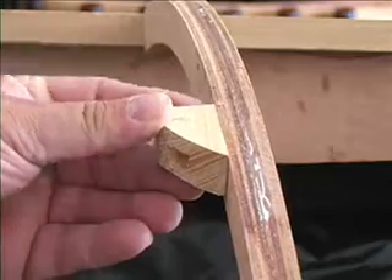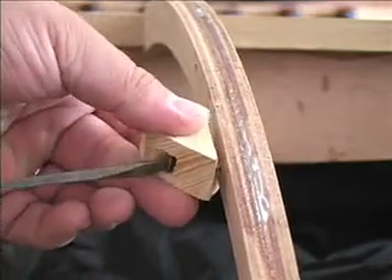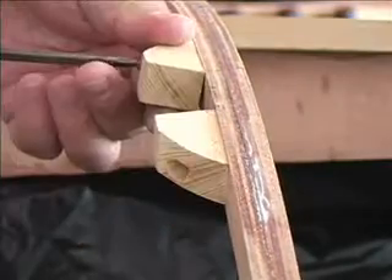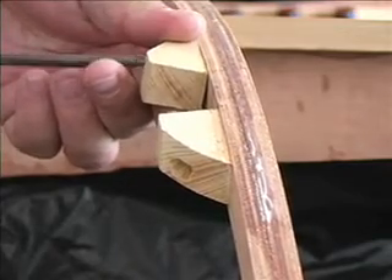I measured the position for the nose blocks that will then receive the carlins later on. These were also drilled and countersunk for screws and tested for fit.